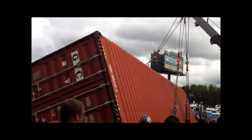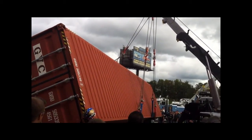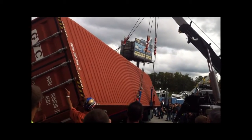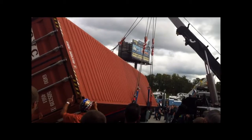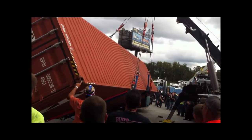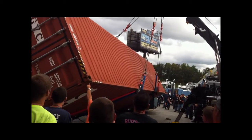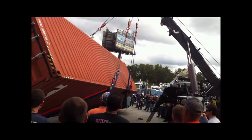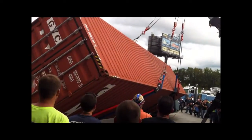Now, remember what I asked you about hooking to the corners. As this comes up, where is it going? It's going away from us. At a point where we get level, at that point, now it's got to start sliding towards us. With these straps and the way this is, it's got to overturn. It's got to stand up.